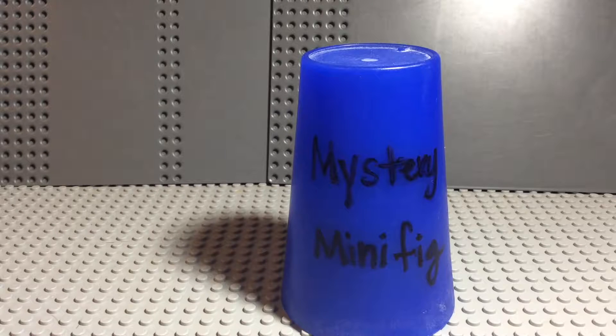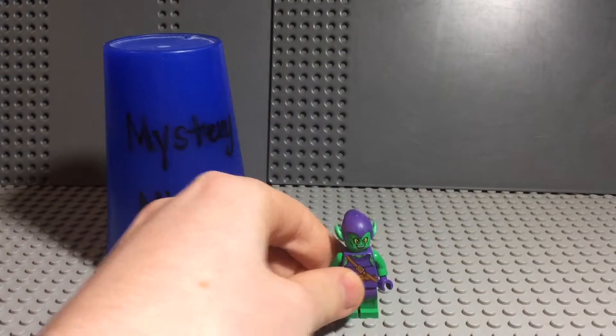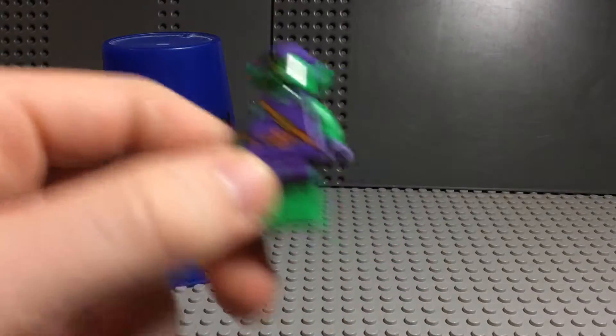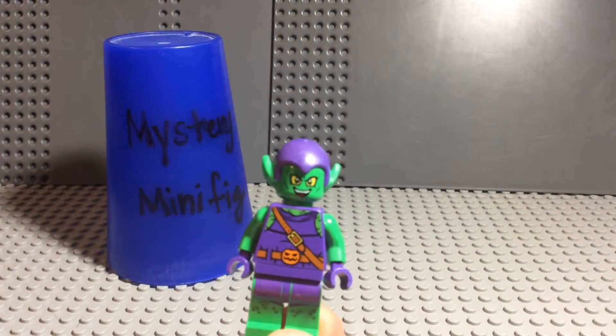Welcome to episode 236 of Mystery Minifigure, and we have the Green Goblin — not just any version of the Green Goblin. This is the 2015 Juniors Green Goblin from the Spider-Man Hideout set.